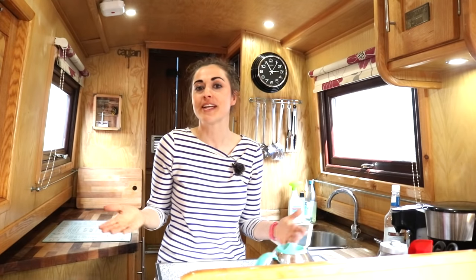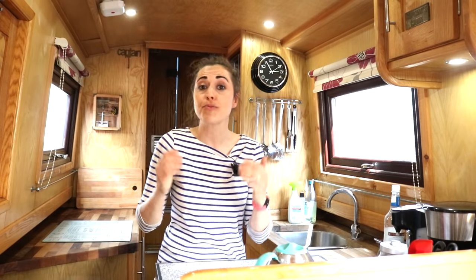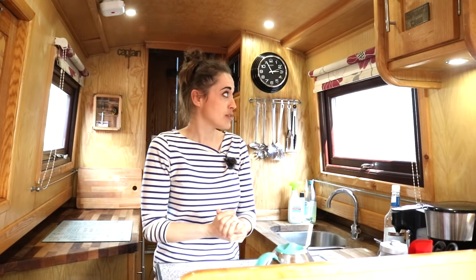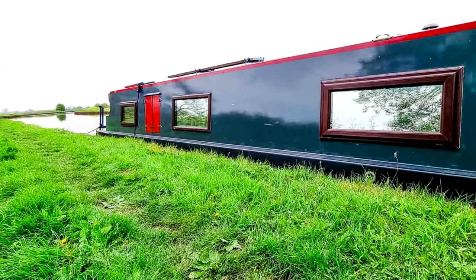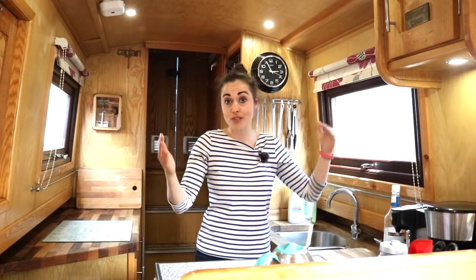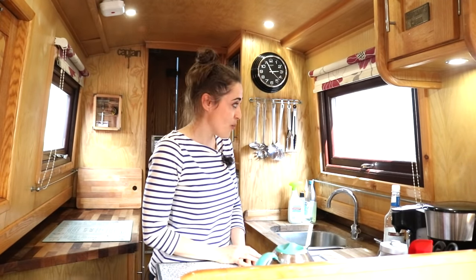Now as much as we love having neighbours in our marina — hi by the way — one thing that I'm sure everybody likes is their own privacy. So that's what I'm going to do this week: show you how I fitted some privacy window film. I hated doing the first one after watching other people's YouTube videos, so I'm going to show you my way, how I got on with it.